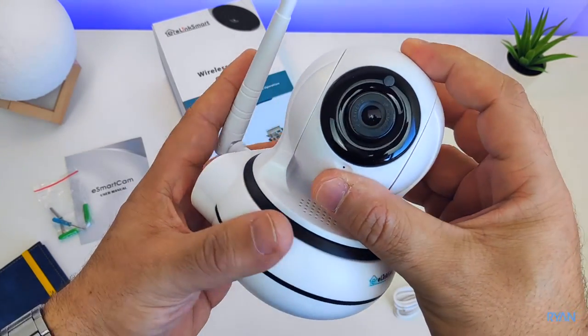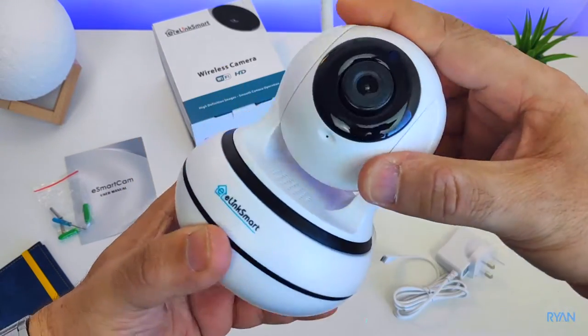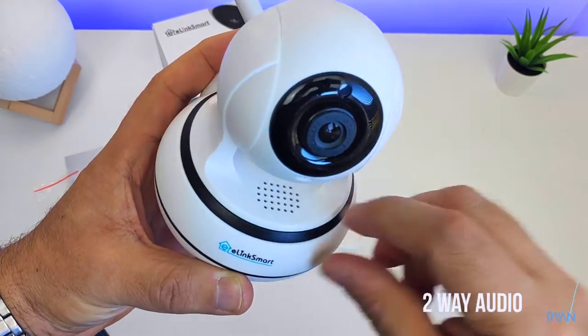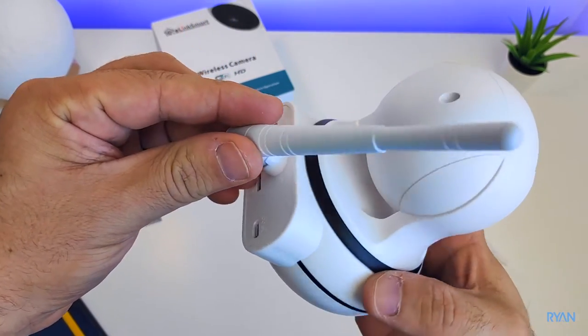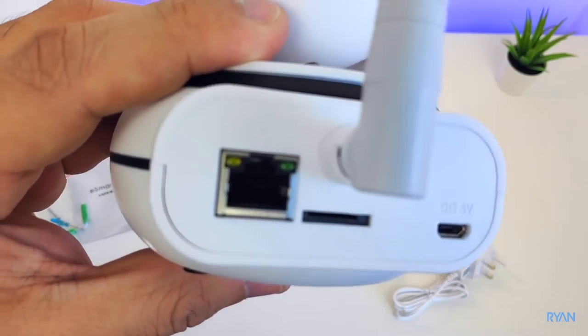Like I mentioned before, you can pan and tilt the camera. The resolution is 1280 by 960, it supports two-way audio, and it has motion detection — it will send a message to your smartphone when it detects something.